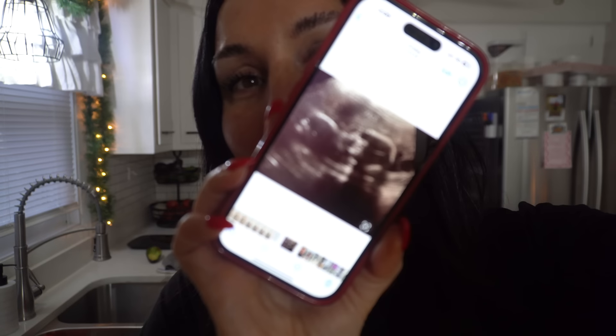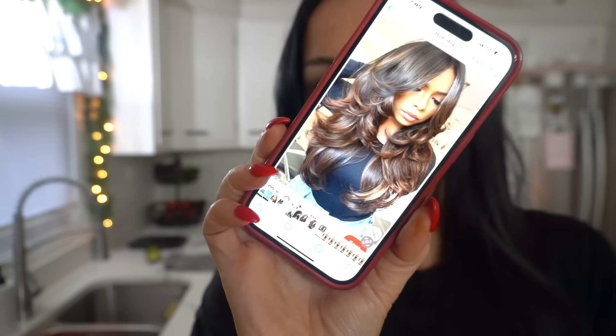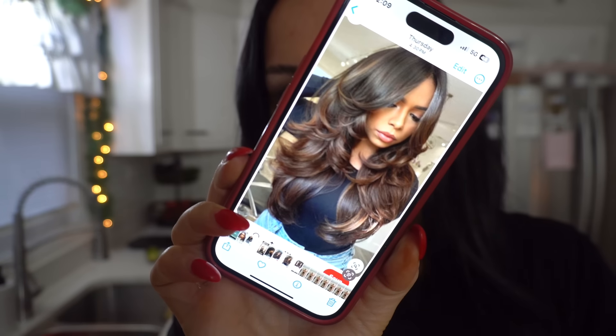Let me show you the haircut I'm going to get. This is my niece — doesn't she look like me? That's Brooklyn — she looks just like her mom and just like her TT. I love her so much already. I am so anxious about this haircut. This is kind of what I'm thinking — lots of layers, lots of movement. I've been curling my hair and doing these curls — I just need something different. And if you guys are going through anything in life right now, just know that you're going to persevere and you're going to do great.